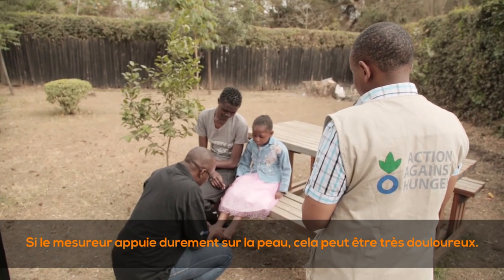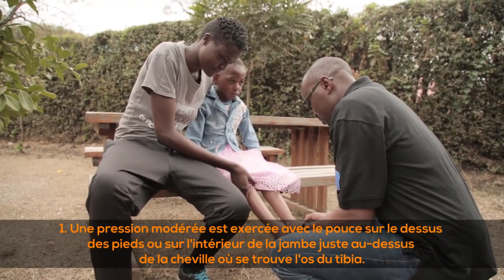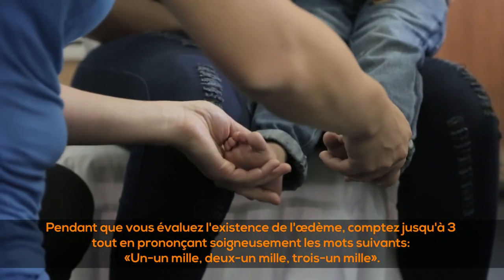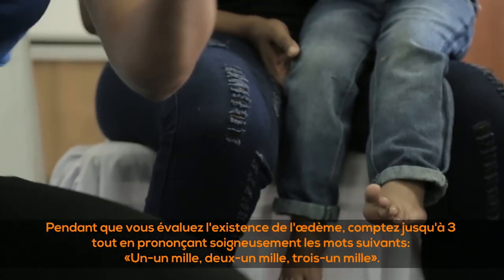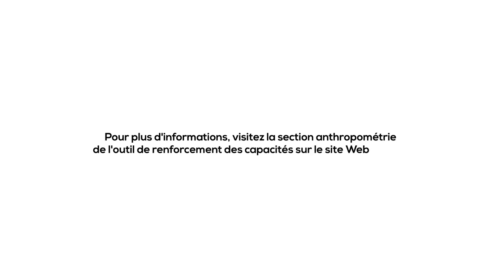Testing for edema can be quite painful if the measurer presses hard — hard pressure is not required. Moderate thumb pressure is applied on the tops of the feet or just above the ankle on the inside of the leg where the shin bone is below the skin. The pressure is kept for about three seconds: count 'one one thousand, two one thousand, three one thousand.' If there is edema, a pitting remains for some time where the edema fluid has been pressed out of the tissue. For more information, visit the anthropometry section of the SMART website at www.smartmethodology.org.